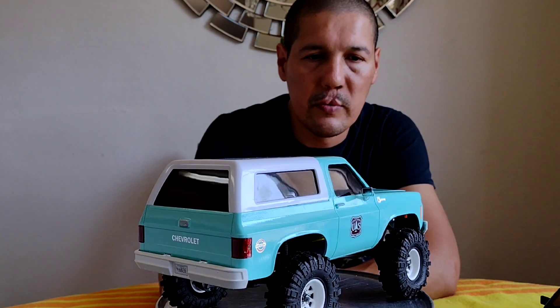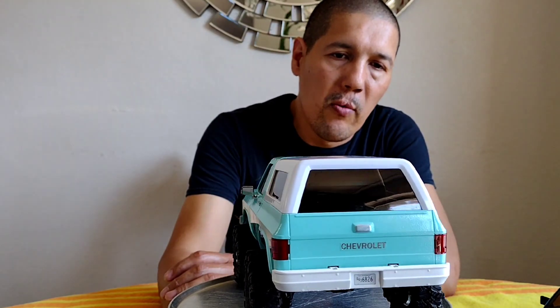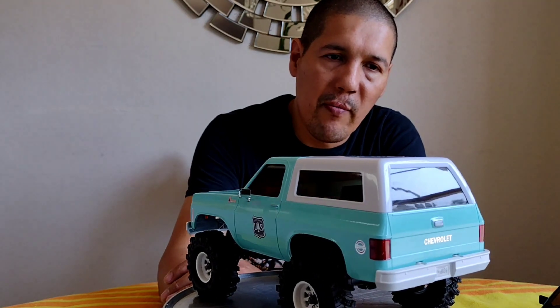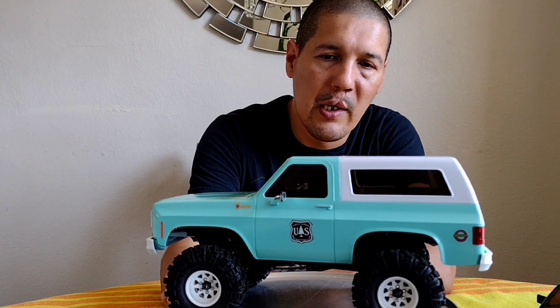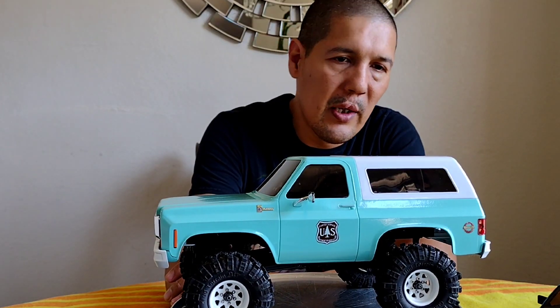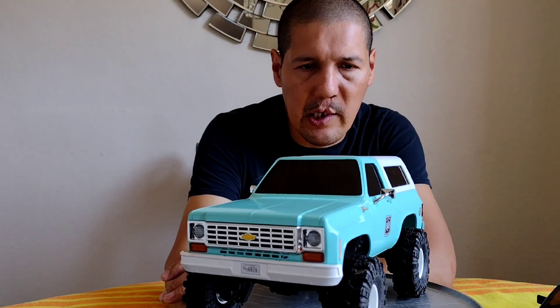That's what it looks like fully completed and ready to go. We went with the white bumper to make it look more governmental, and it also matches the cab and the rims, so it all came together nicely. This is the final look.